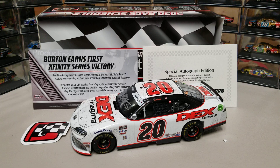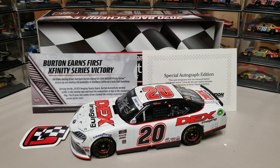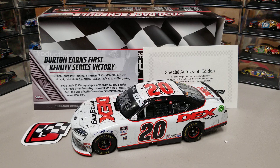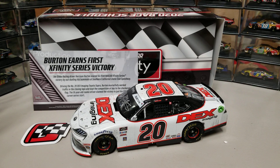Hey everybody, welcome back to another diecast review. Finally a new diecast — we've done a lot of customs and older stuff, but today we are back doing new diecast reviews. This one came in recently for me. The diecast was actually released a long time ago, but the autographed edition recently came in.